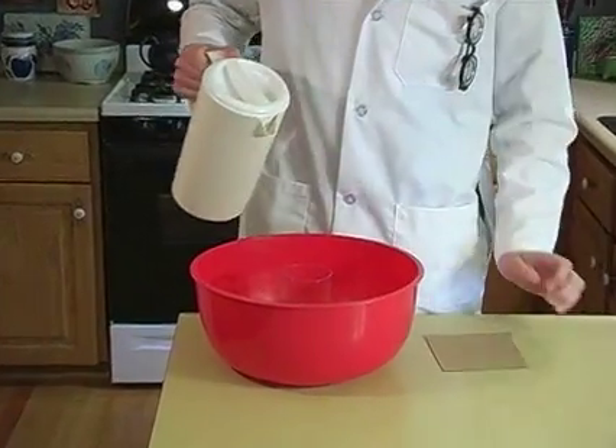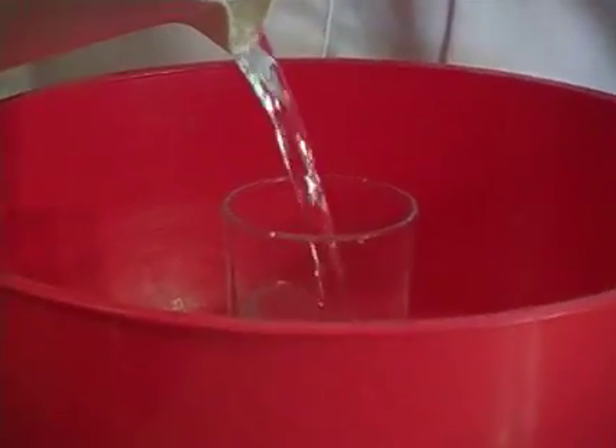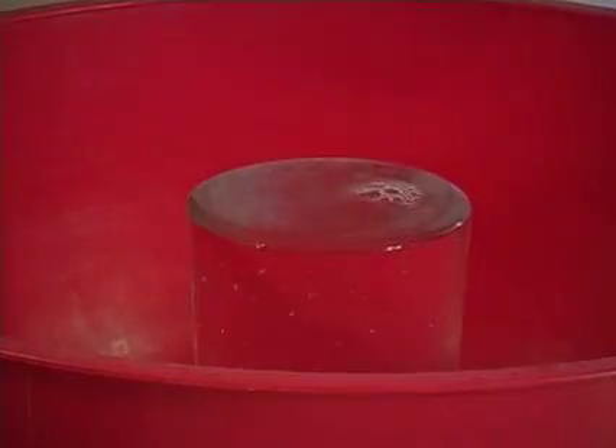Take the water and pour it into the glass. Pour it all the way to the top so it bulges out the top. If a little bit gets down the side that's okay, because you have to make sure the glass is completely full.